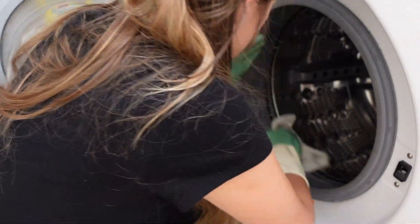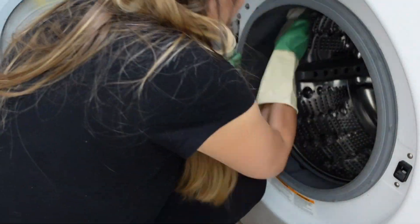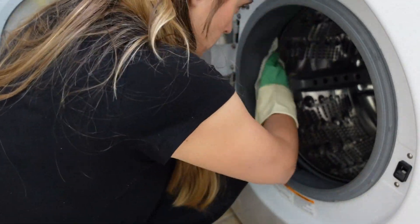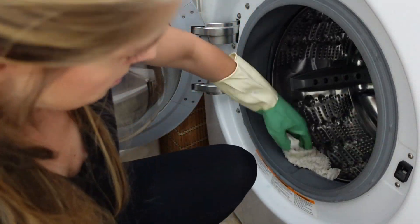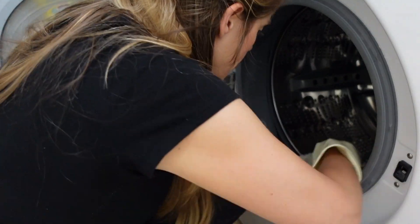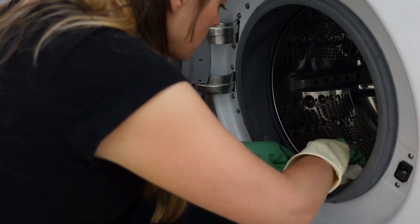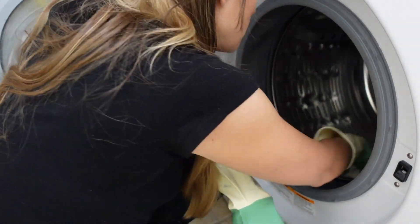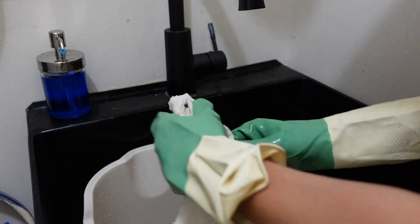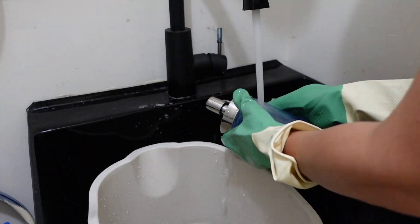Next I'm going to mix up some bleach water to clean out my washing machine. I have a front-loading washing machine and this gasket has gotten pretty moldy, even though I always leave the door open after a load of laundry. I looked up multiple ways to clean it — the best method involves taking off the whole front of the washer, unscrewing everything with springs, which looks very extensive. For now I'm just going to disinfect it with bleach water and let it sit.